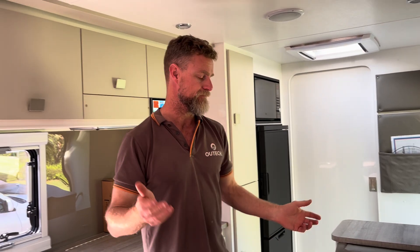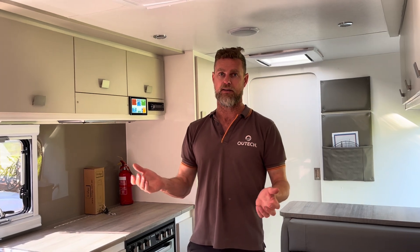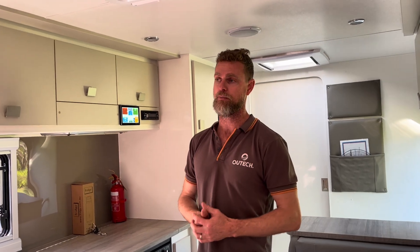A brand new Essential Outlander 20-foot 6 caravan — a couples van with a really nice layout and vibe inside. These customers are actually returning clients; we previously did the canopy build on their next-gen Ford Ranger, which they use to tow this van.